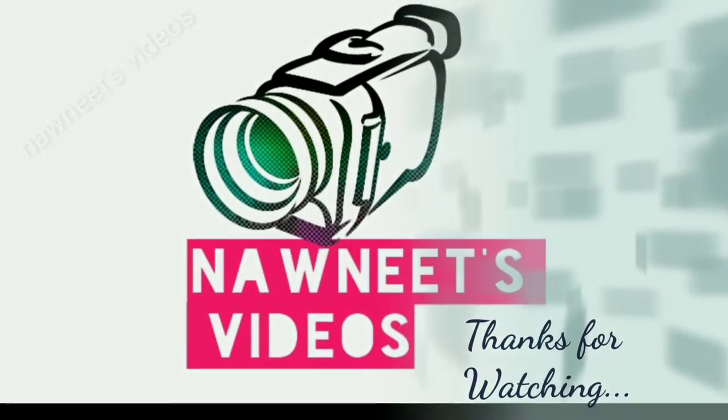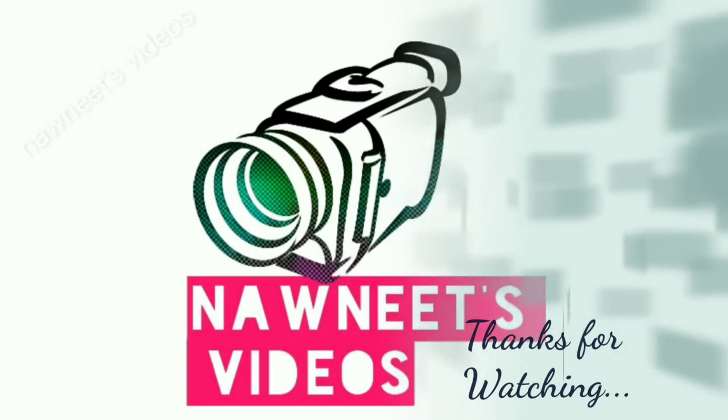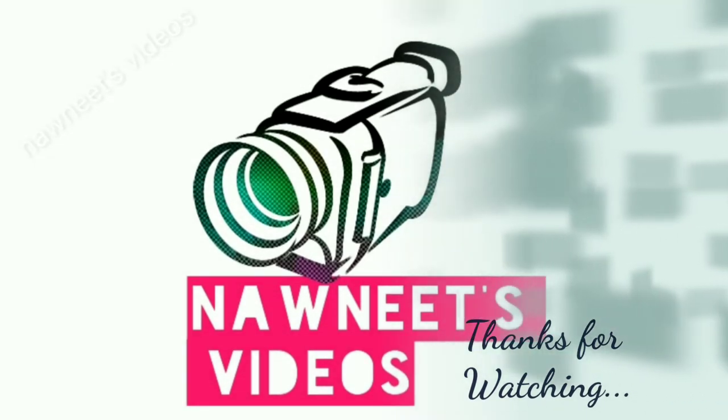If you liked the video, do like, share, comment, and don't forget to subscribe to Monique's videos. Thanks for watching, we'll be back soon with a new topic.